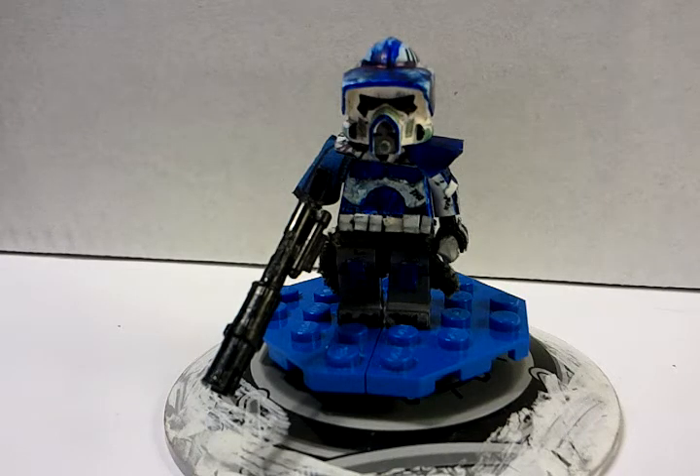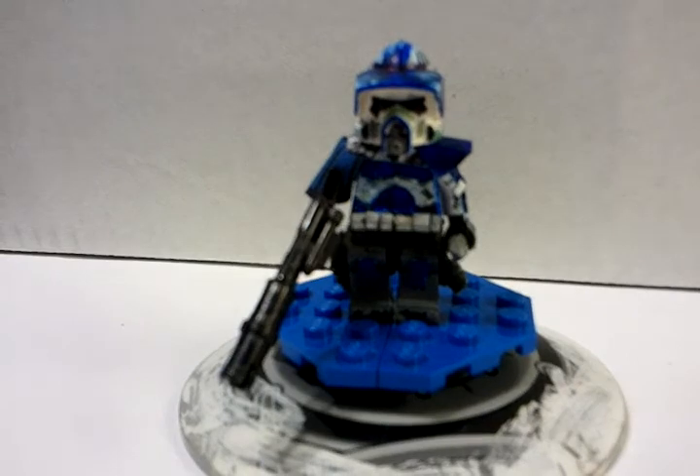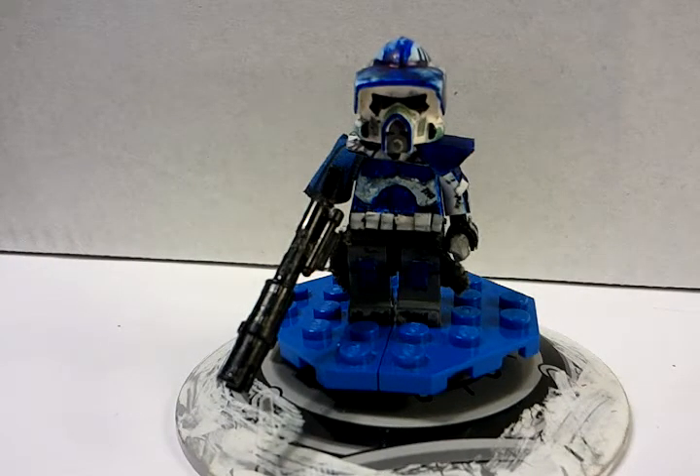I need to know what you guys want for the 20 subscriber special. I have two videos pre-recorded — I'm not going to say which ones. So do you guys want the Trojan Cauldron or poseable droid legs? Let me know in the comments. And let me know what you think of my custom.